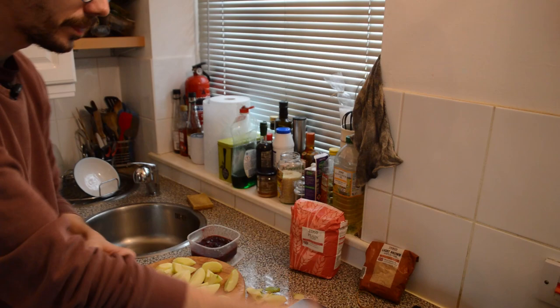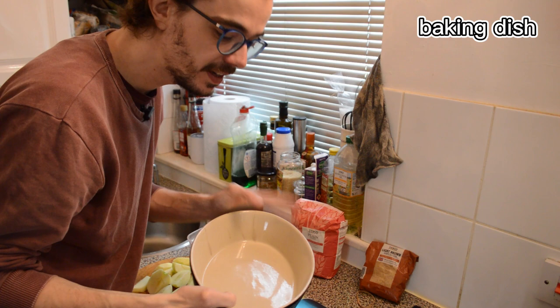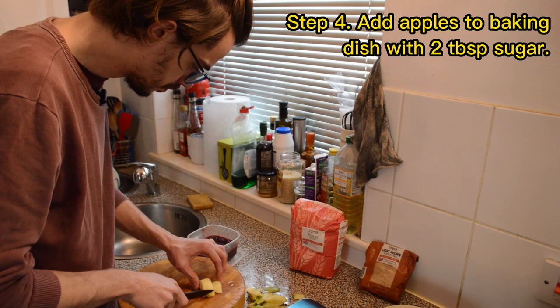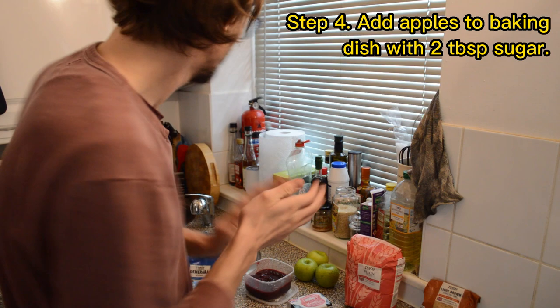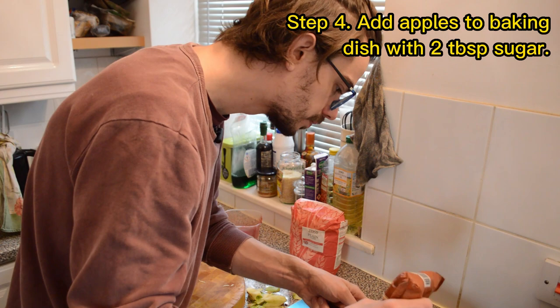That's the first major step done. Here I've got a baking dish — hopefully this one will be big enough. I've got my apples, I'm just going to make them a little smaller and then put them in here. Let's also add the damsons, and then I'm going to add two tablespoons of my light brown soft sugar, or golden caster sugar.